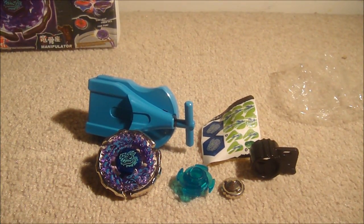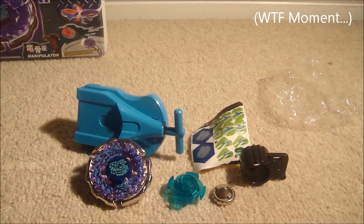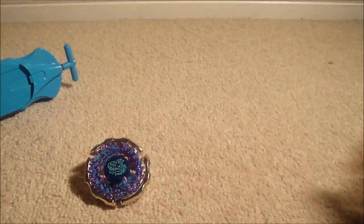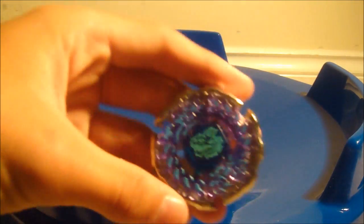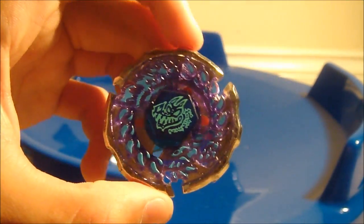That's pretty much it for my unboxing, so I'm gonna test this out on my new epic stadium. Here's Ray Gill. Hope you guys enjoy this fake unboxing — even though it's fake, I just wanted to show you guys. Thumbs up the video please, and don't buy fakes because they suck. Thanks for watching.